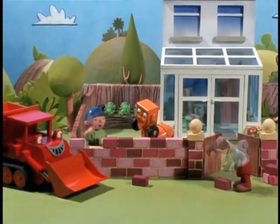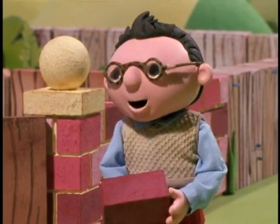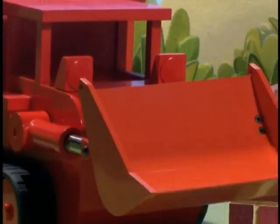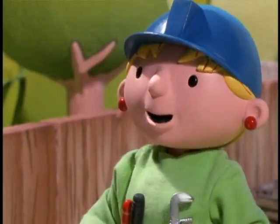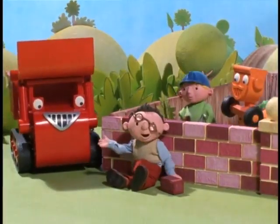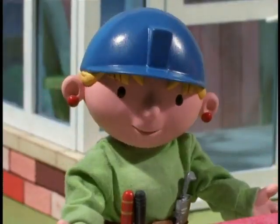Almost finished! Just one more brick to go! Could I do the last one, Wendy? Well, okay. Careful! I've done it! Hooray! Good job, everybody!